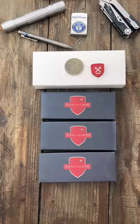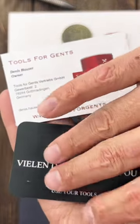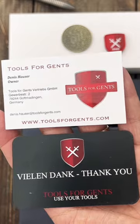This package just showed up, let's see what's inside. Wow, these four knives came from my friends at Tools for Gents — I will have them linked in the description and in the comments.